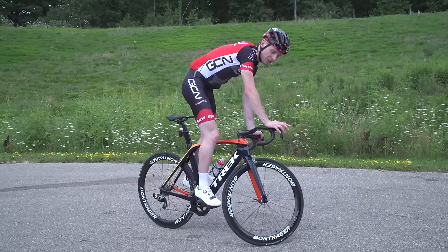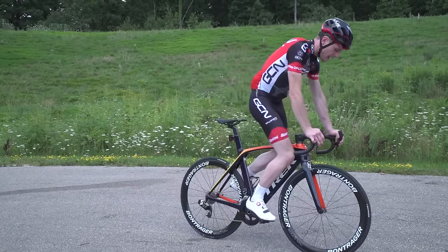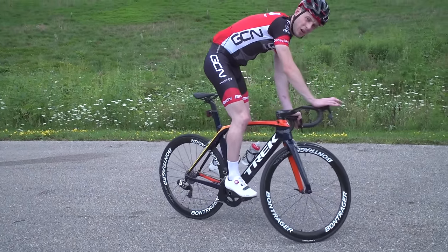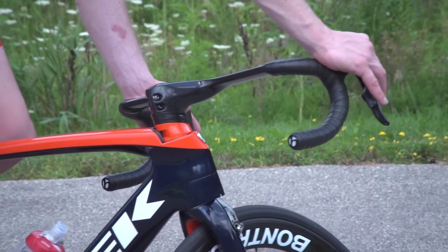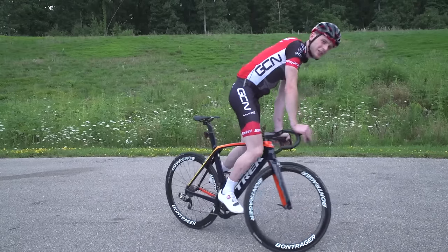Another thing to remember with track stands is that you don't want to use your brakes — you're not stopping as a result of your brakes. You can see you actually lose balance when you use your brakes. You're slowing and then maintaining the pressure to keep yourself balanced. No brakes, pedal pressure. This is what happens when you use your brakes — you just totally lose any balance that you have.